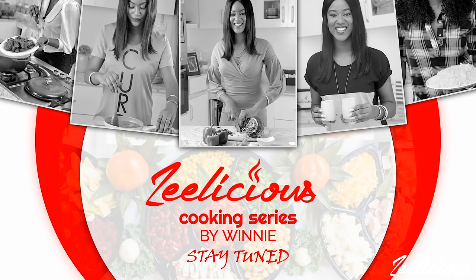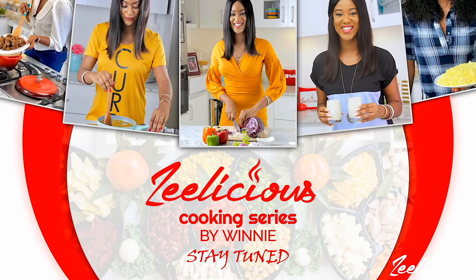If you haven't subscribed to the channel yet, this is the time to hit the subscribe button and the bell right beside it so you can join our family. What are you waiting for? It's absolutely free, it's not going to cost you anything — you have everything to gain and nothing to lose. Go ahead and like this video after watching it.